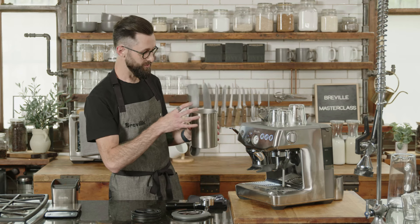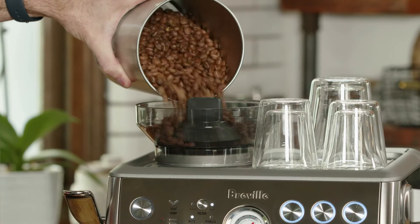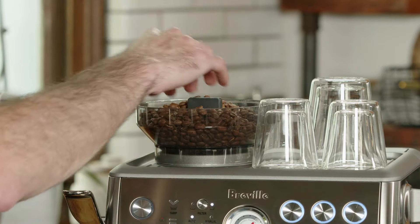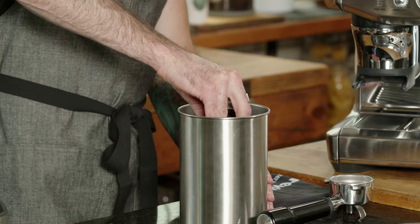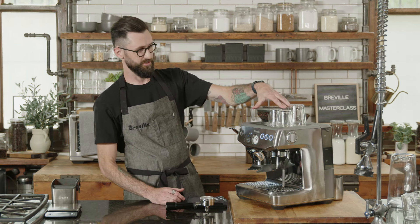The closer it is to the roast date, the more CO2 the coffee will have. When it comes to espresso in particular, CO2 is really important because it carries a lot of the key aromatic compounds and ensures a nice even extraction throughout the whole process. If you're using coffee roasted three to six months ago, a lot of that goodness has already gone away. If you can find coffee roasted within 30 days, that's the sweet spot.